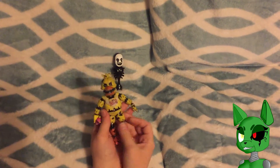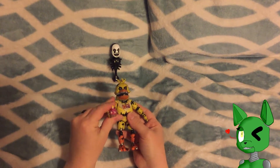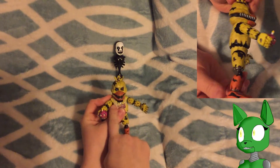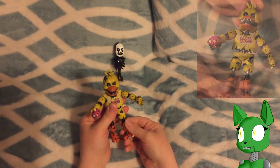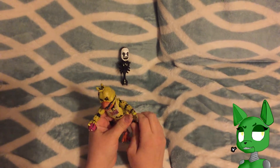Now for Nightmare Chica. Let's get Cupcake up there. Look at the Cupcake — it's got teeth, and that's scary. I love that. Blue and a red eye with Nightmare Chica here. And you can pose. Thank goodness that I can pop it right back on.